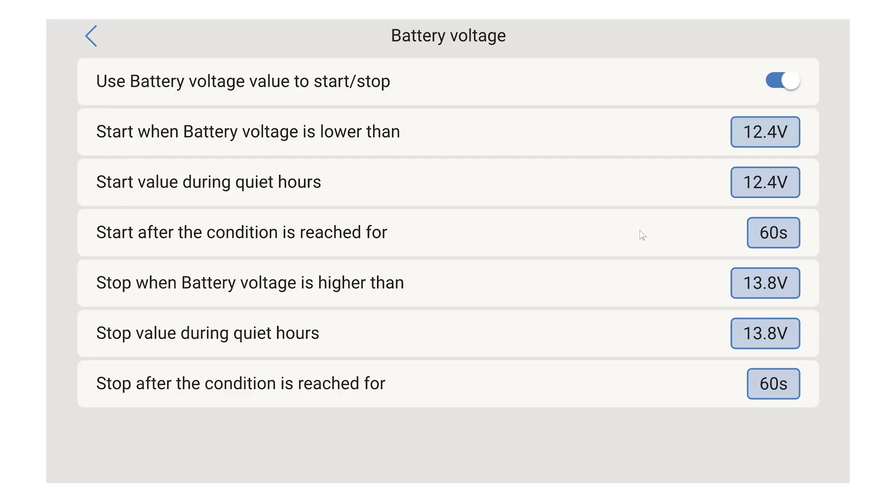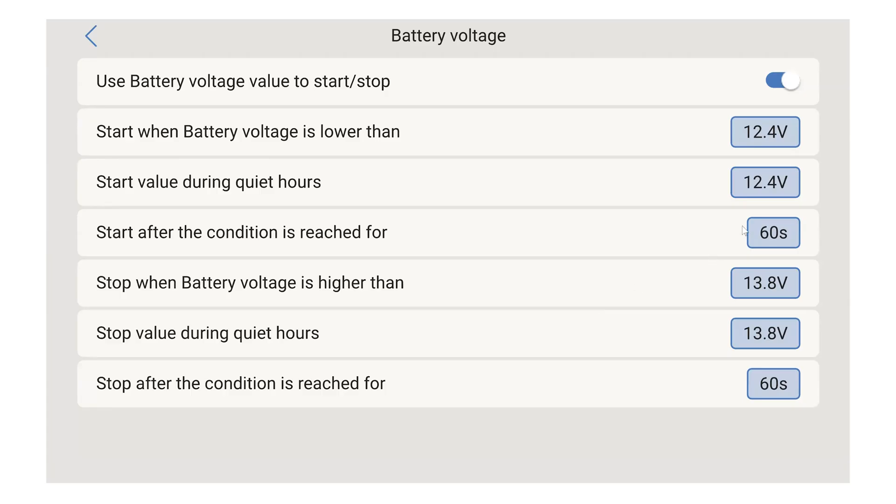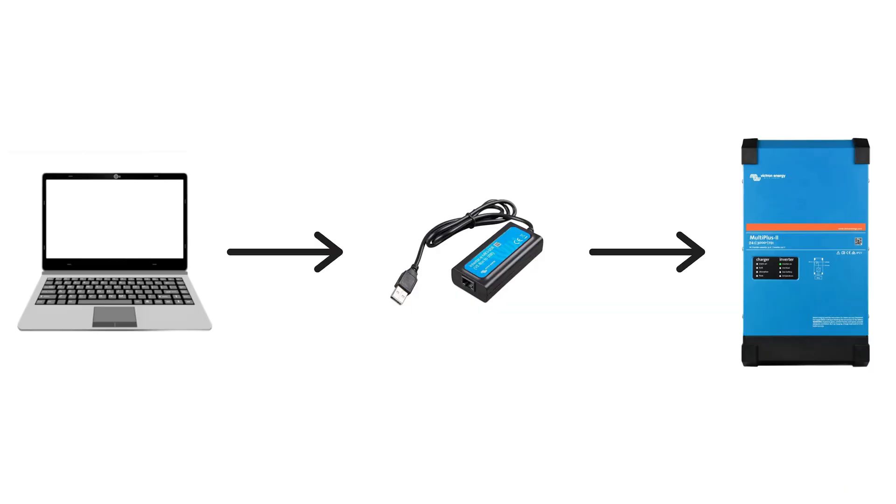This is nice because you can also set a delay — 60 seconds or really anything you'd like, higher or lower. So for example, if your air conditioner kicks on and you briefly touch 12.4 volts, it's not going to start the generator as long as your battery voltage recovers within 60 seconds.